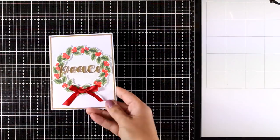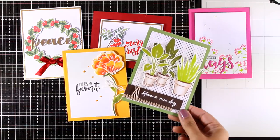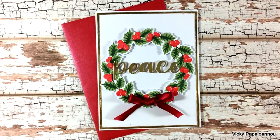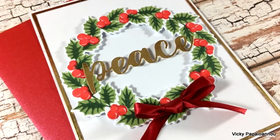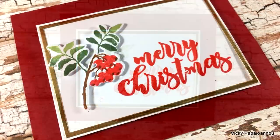Those are all five cards for today, and I'll be back tomorrow with five more cards showcasing even more products from the latest release. Don't forget this is part of a blog hop — visit my blog to find a list of all the supplies I used, details on how to enter the giveaways, and how to hop along with us. Thank you all so much for watching and I'll see you tomorrow!